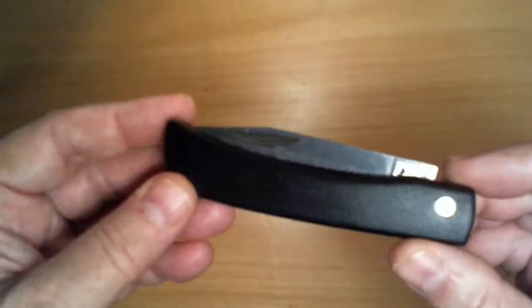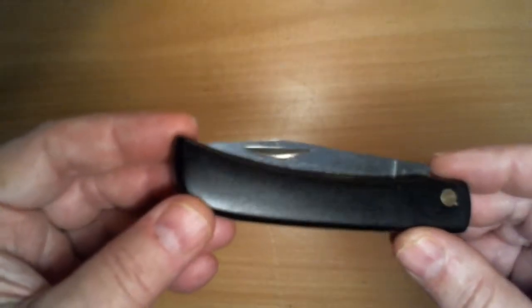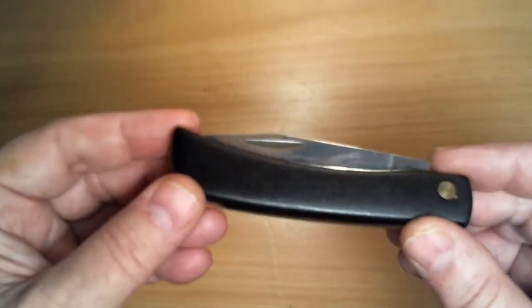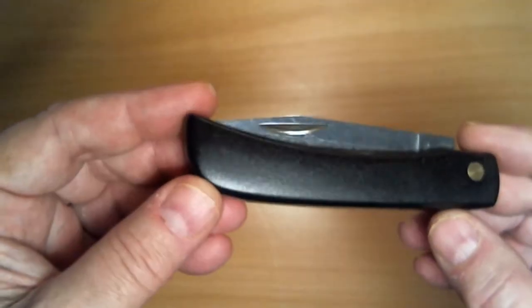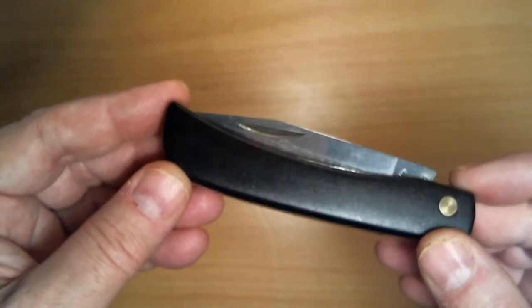Hello YouTube, Luigi here. You're looking at a Kissing Crane KC-44 Farmer's Work Knife the size of a Case Sod Buster Junior. Now Case trademarked the name Sod Buster, so other companies have been forced to call theirs Dirt Buster, Turf Buster — Boker calls theirs the Range Buster and apparently Kissing Crane calls theirs a Farmer's Work Knife.